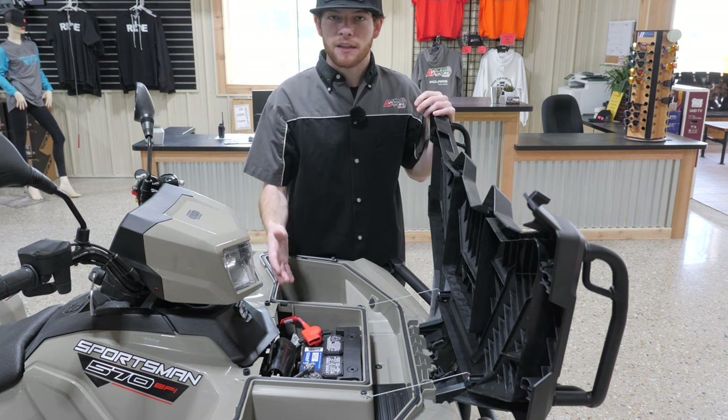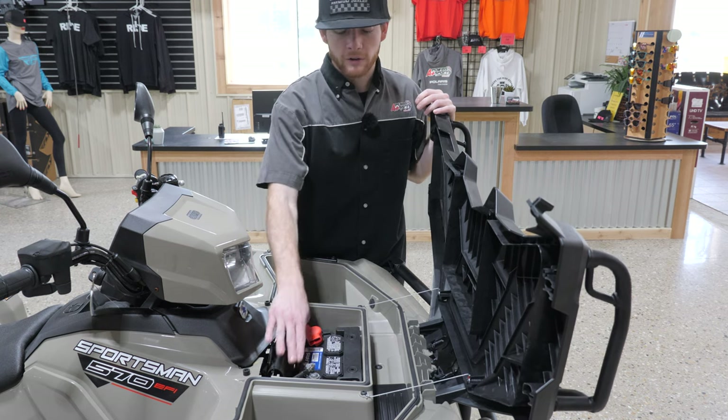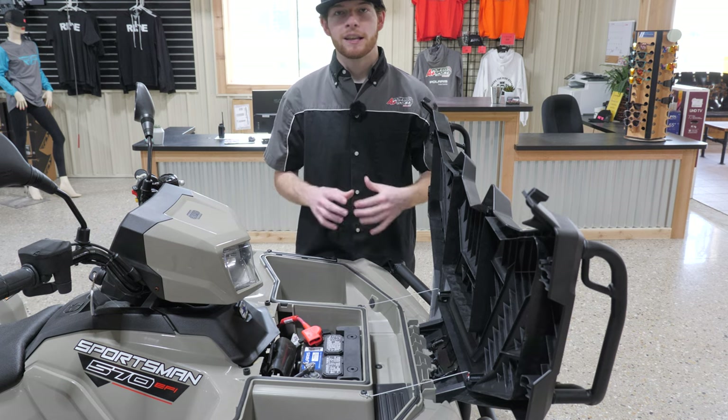Our battery is really easy to access on the new Sportsmans. We can pop the hood and quickly just wiggle the battery terminals, make sure that they're not loose. If they are, we'll get that taken care of before we even leave to hit the trails.